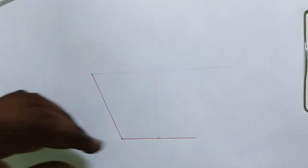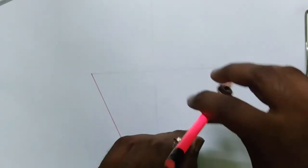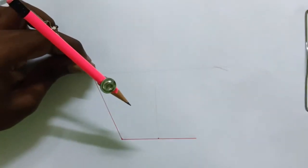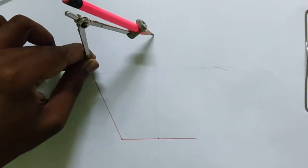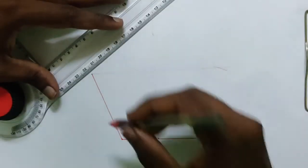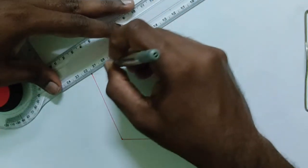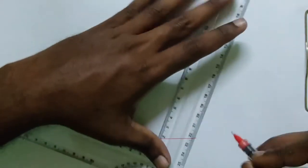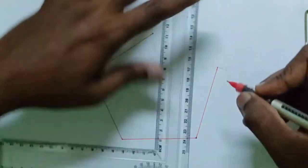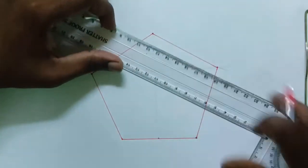Take your compass, set it to 70mm length, and cut an arc here. Similarly, with the same 70mm length, cut an arc here. Then connect these two points and these two points.